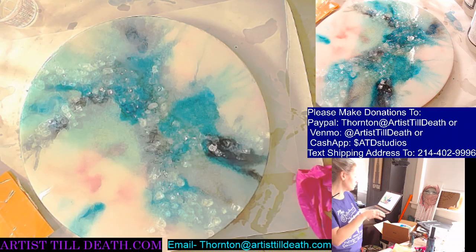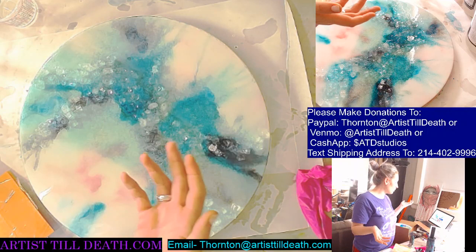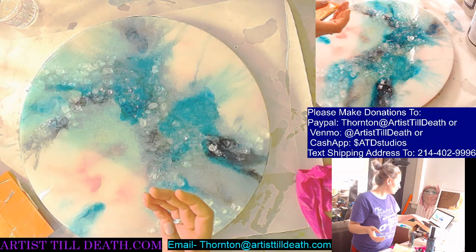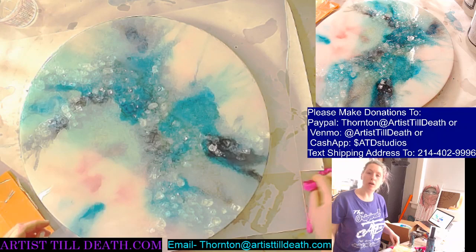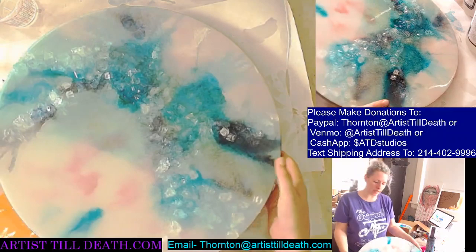Hey y'all. I wasn't sure who all would be awake with me right now. I'm glad that some people are. We'll just spill some water, we'll get to clean that up. So this is how the piece from last night turned out.